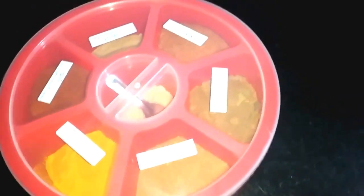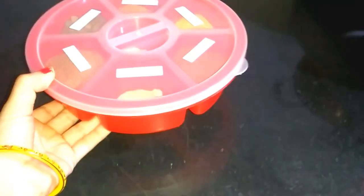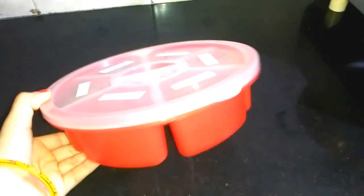Now I will tell you about a different organizer for your ingredients. This is another organizer option I want to show you.